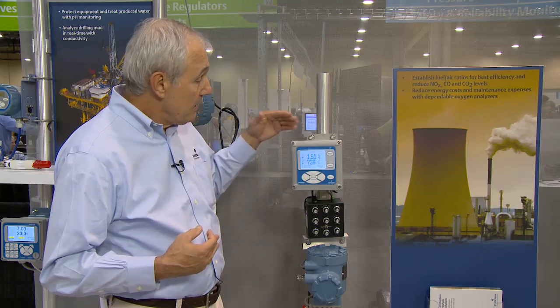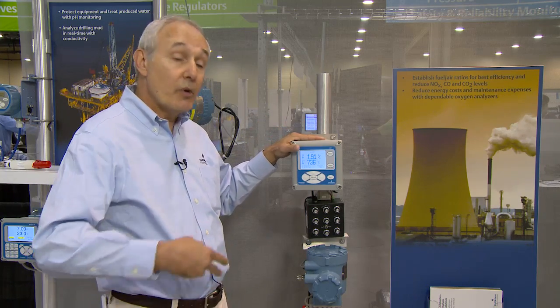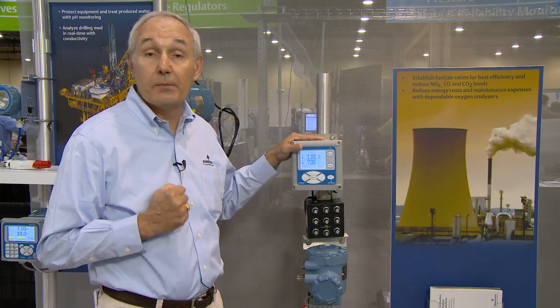In addition to integral auto-cal, this instrument offers several other unique features, such as plug diffuser. If you're in a process that has high particulate matter, like a coal-fired boiler with fly ash, a cement kiln, or a biofuels boiler with much particulate matter, this analyzer will diagnose when the filter on the end of the probe needs to be replaced.